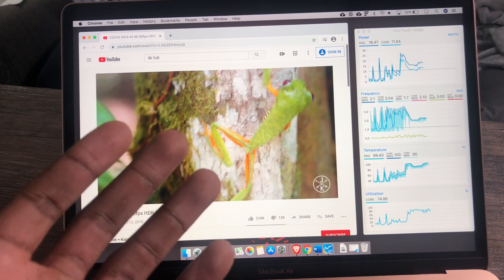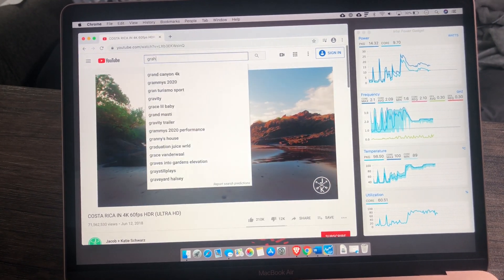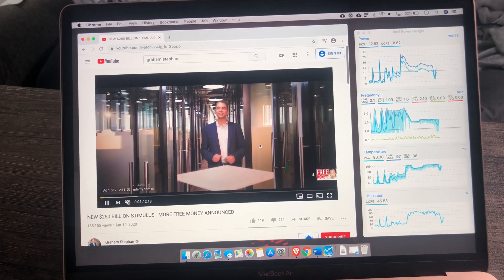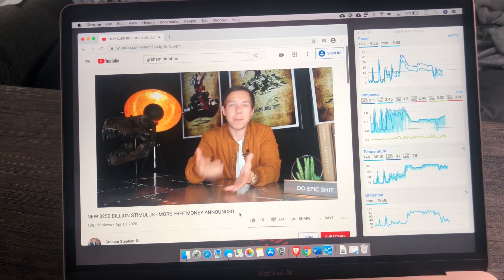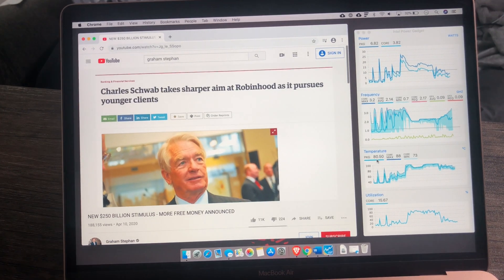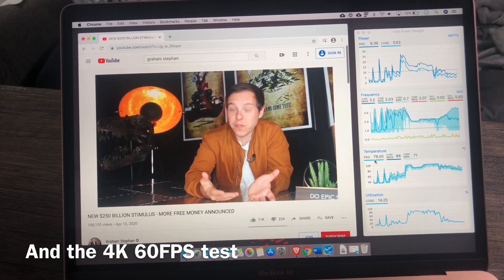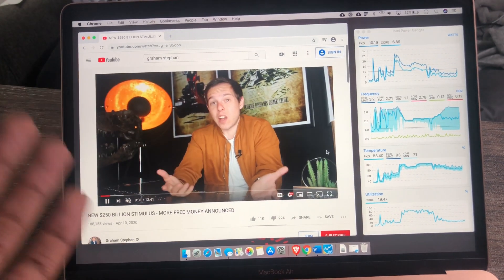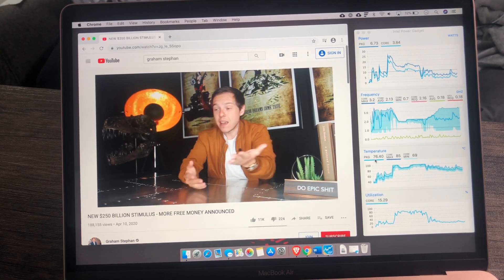I don't think the vast majority of people are watching 4K 60fps, and there isn't much content on YouTube at that quality anyway. So I'm switching to a regular 1080p video from Graham Stefan. After skipping the ad, now I'm watching regular 1080p and the temperatures are dropping — hovering around 80 degrees, which I would say is not too bad. If you have an older MacBook Air and want to upgrade, do this test yourself. Now we're sitting at around 75 degrees.